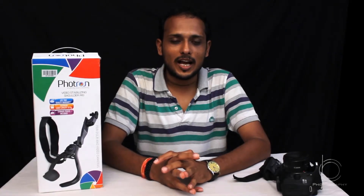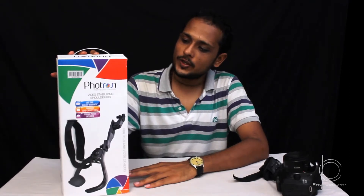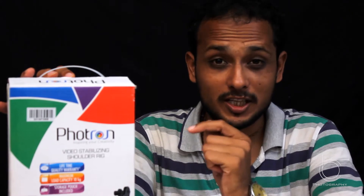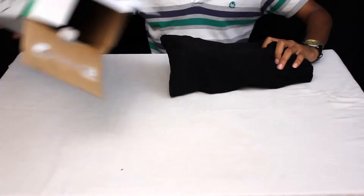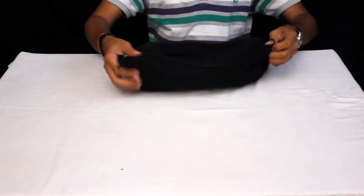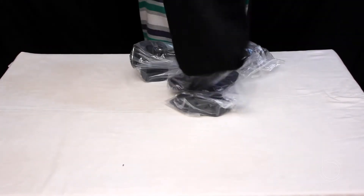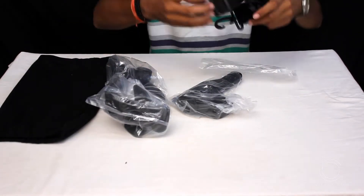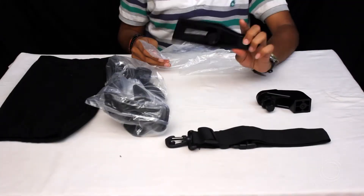Hello, my dear friends. Today I am going to show you this Fortran video stabilizing shoulder rig. Let's see what we have in this box. This comes with a very good pouch that is made up of cotton, a cloth, a shoulder rig, and a belt height extender.